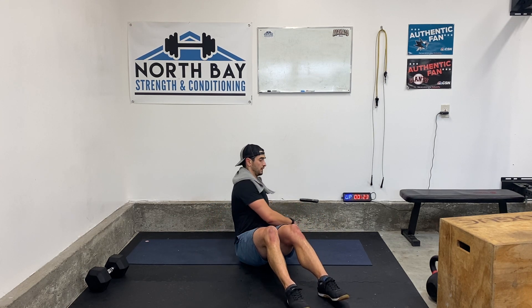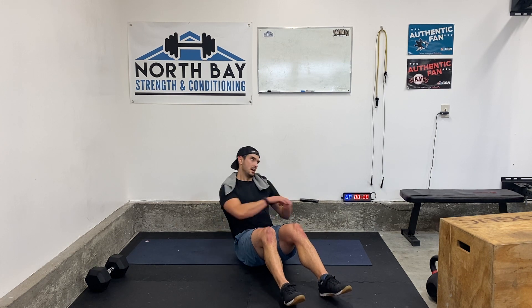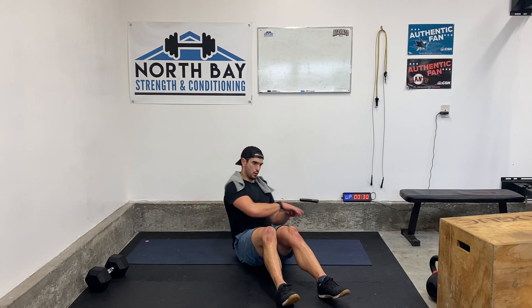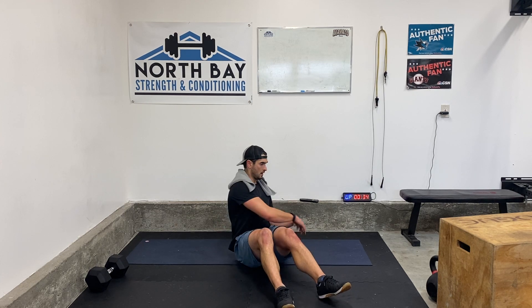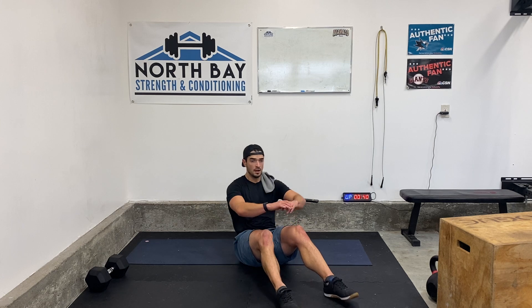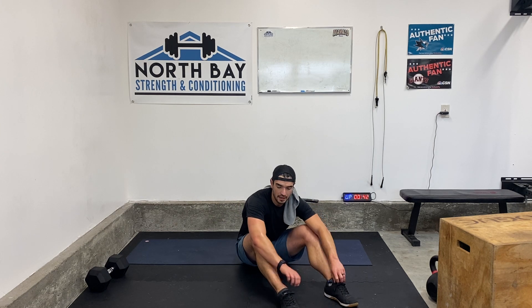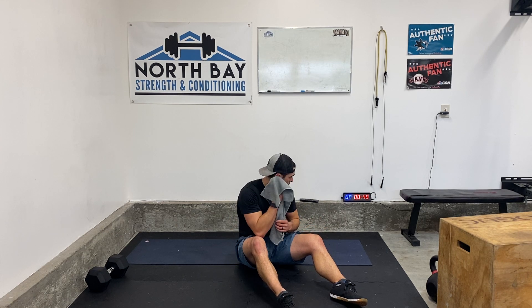Legs down, Russian twist. Go. Lean back and twist. I already feel my hip flexors. Abs tight, chest up. Almost there. 3, 2, 1. Rest. 1 down, 4 to go. It's going to get those lower abs into the hip flexors — just be aware.